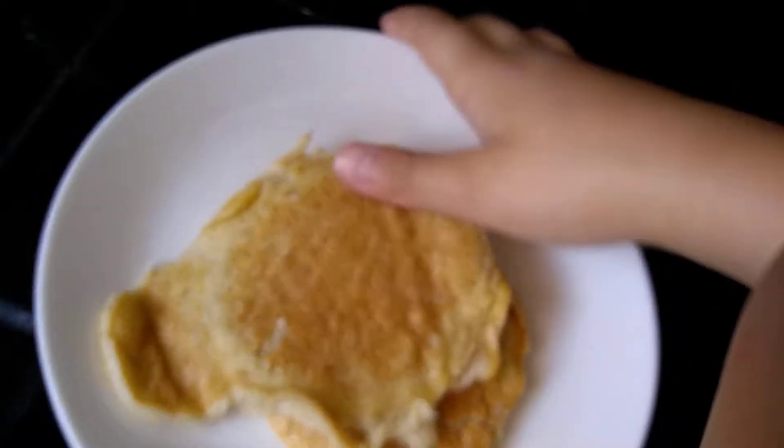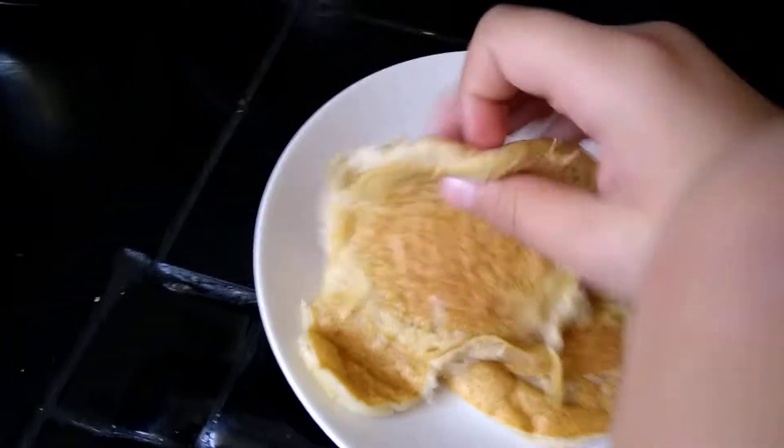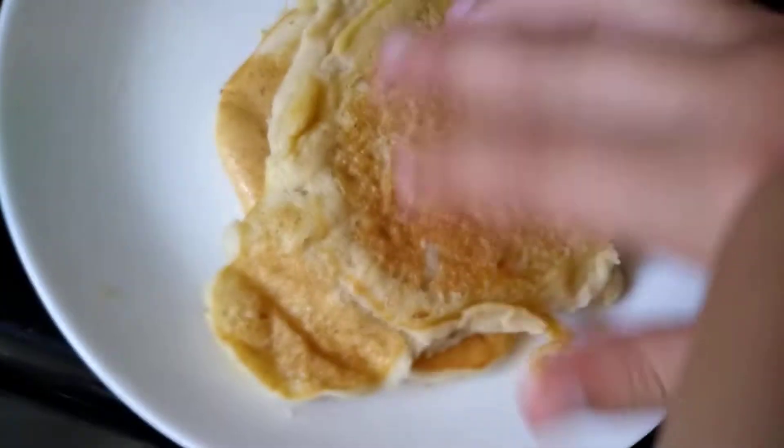Okay guys - or class, whatever - we just made some pancakes. They're pretty squished because of this guy. Oh my gosh, my pancake! Well, guess who's eating that. I actually left marks. Okay guys, this will be the end of the video - bye bye, no more cooking for us!